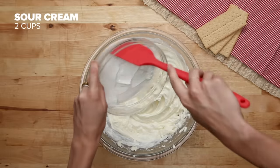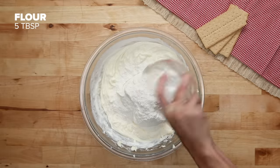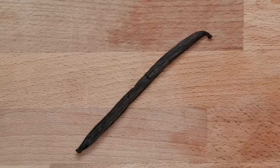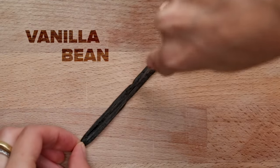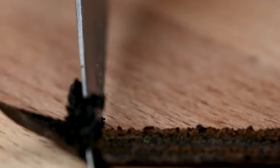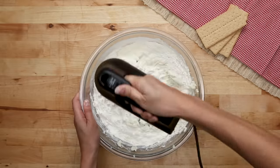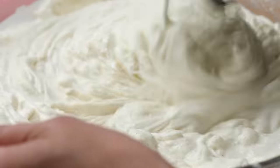I'm adding in sour cream for a bit of added tang, and also some flour, which is going to help bind the cheesecake together and help prevent cracks. To flavor the cake, I'm using a whole vanilla bean. A really easy way to remove the seeds is by splitting it down the middle lengthwise and using the blade of your knife to slowly scrape the seeds out. While you can use vanilla extract in a pinch, the intense flavor of a bean is really hard to beat.